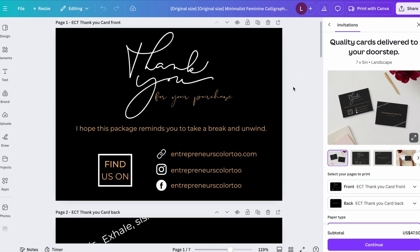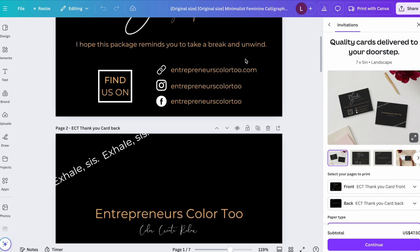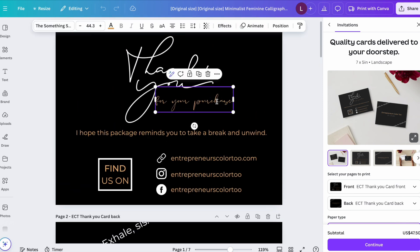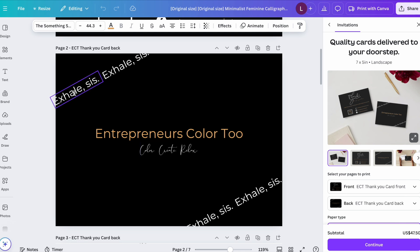Since I already have a thank you card, I'll show you how I designed mine. My card is front and back. On one side I have 'Thank you for your purchase' and 'I hope this package reminds you to take a break and unwind' — fitting for a coloring book company focused on self-care. I include my social media and website, entrepreneurs color too. On the other side: 'Exhale Sis' and my company name, 'Color, Create and Relax.'